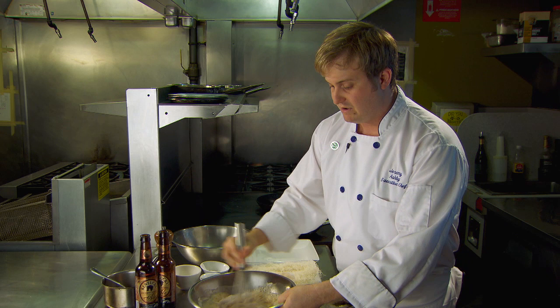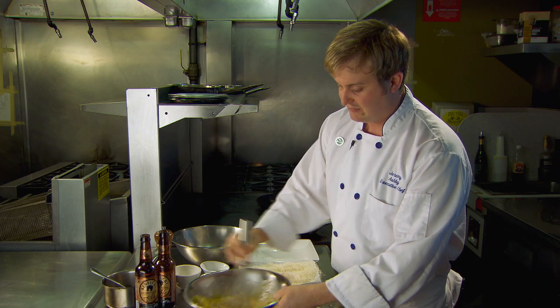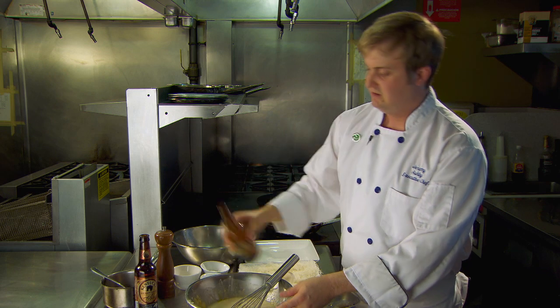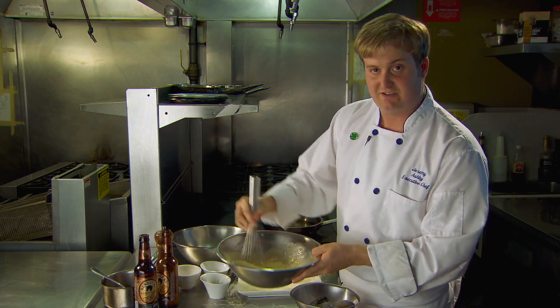The other thing that we want to do is use shredded phyllo or catafi. It lends an ultra-buttery and rich crust to the outside of the shrimp. As long as you get the ale and batter to a nice, smooth consistency, the dish is going to come out perfect time after time.